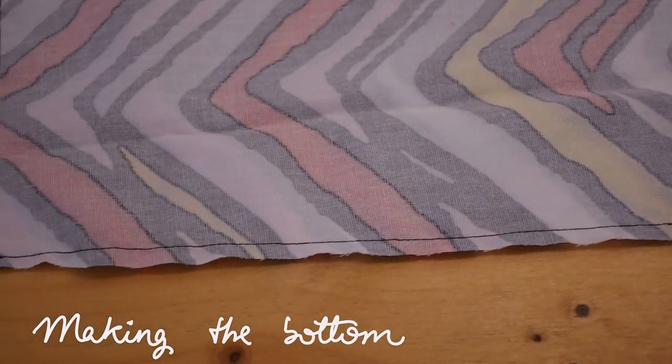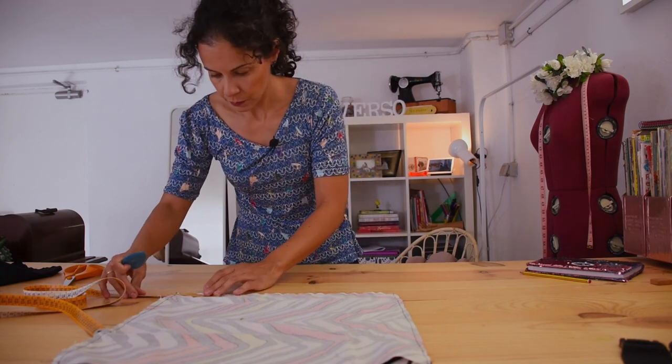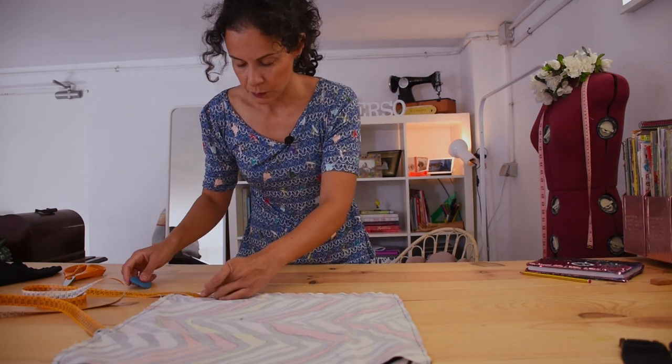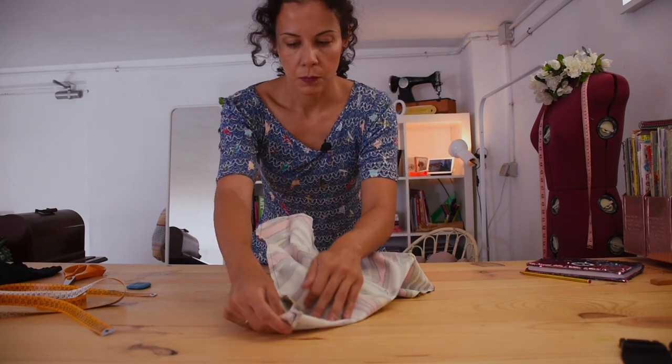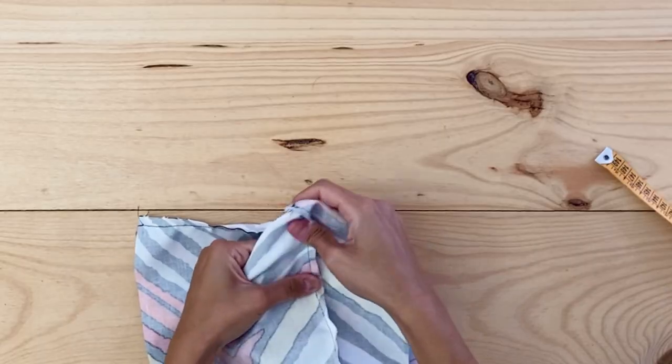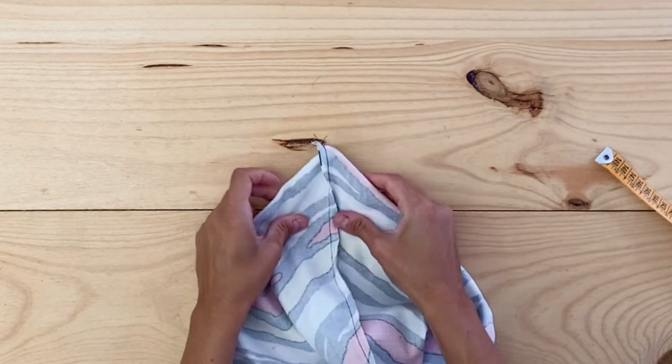To give the bag some shape I'm going to pinch the bottom sides at 8 centimeters. This triangle is what is going to give it a bottom so we can put Tupperware and our stuff in there. Keep in mind that what you pinch is going to double, so try a few times until you get the measurement you like, because what you pinch doubles on each side once you put the two seams against each other.